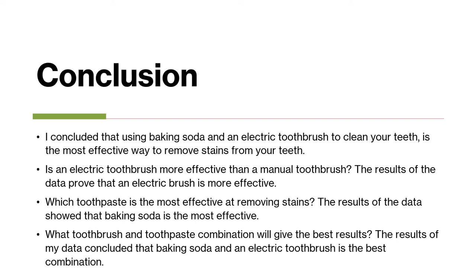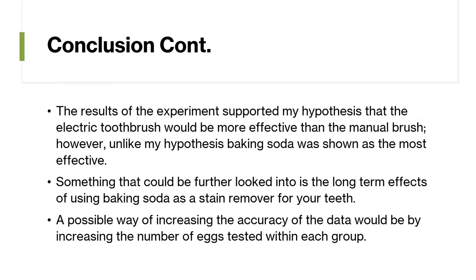What toothbrush and toothpaste combination will give the best results? The results concluded that baking soda and an electric toothbrush is the best combination. The results of the experiment supported the hypothesis that the electric toothbrush would be more effective than the manual brush. However, unlike the hypothesis, baking soda was shown as the most effective cleaning agent.